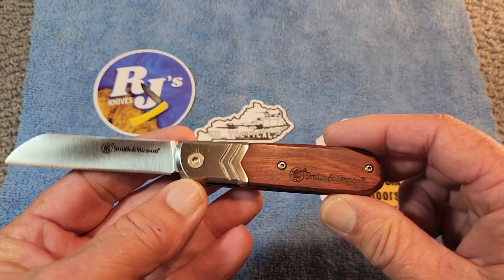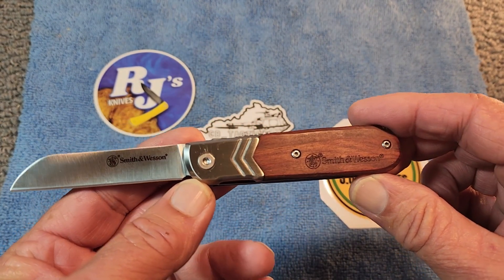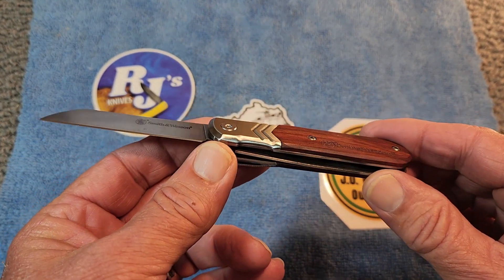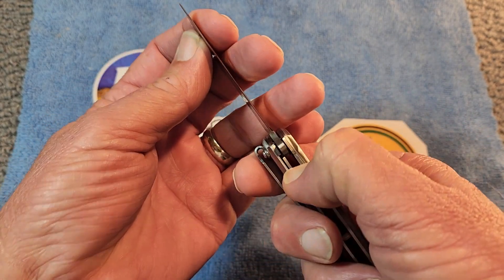I think Smith & Wesson has done a really good job doing a modern take on these knives. Let me show you once again here.